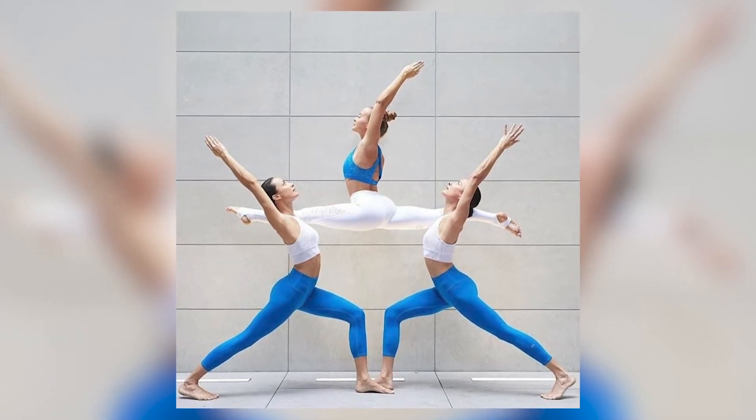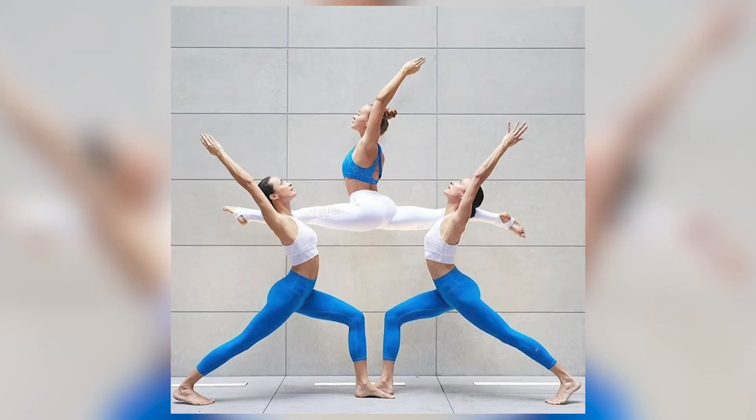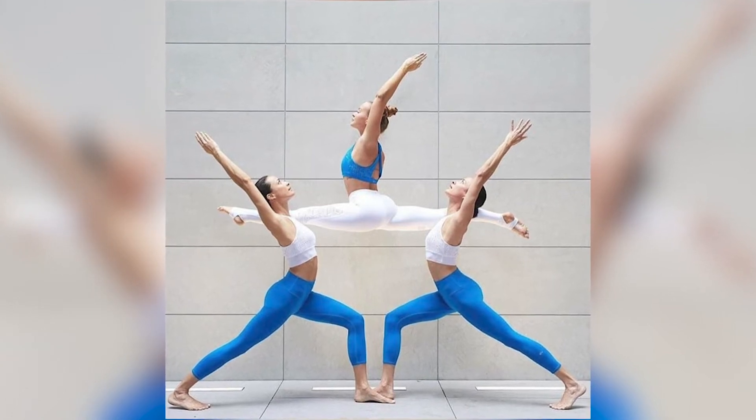The flyer then lifts their front leg onto one shoulder while the other base helps the flyer into the splits. Advanced three person yoga poses.